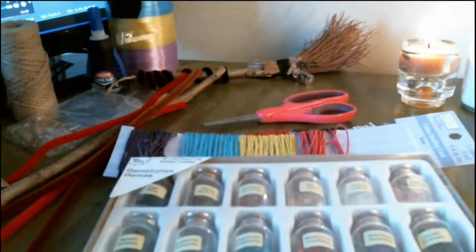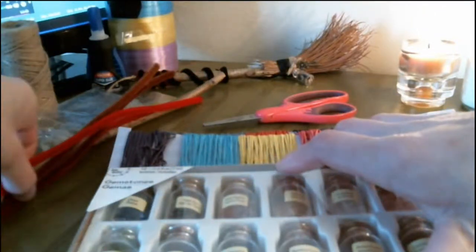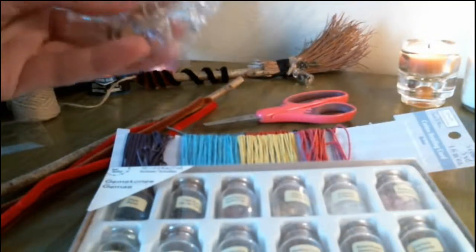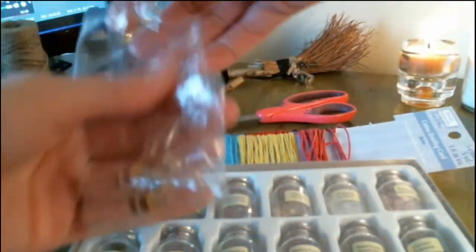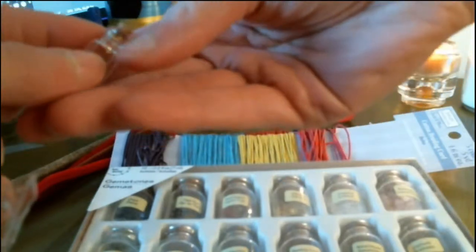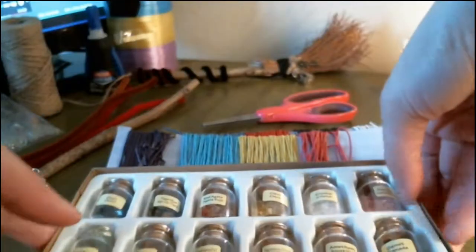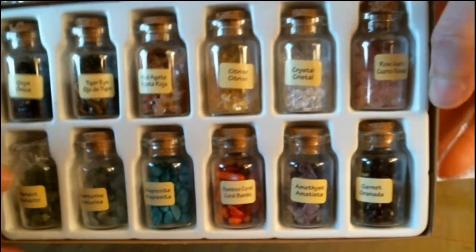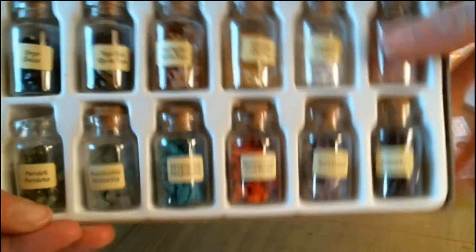Once you have all that ready, we can get started. We are going to do the little jar first, in case you want to use it as a charm — they can be used as charms or necklaces. Even if you get them without the circle at the top, without the little jump ring, you can put one on yourself. These come with all different kinds of crystals. You can use whichever ones you want to correspond with your intent.